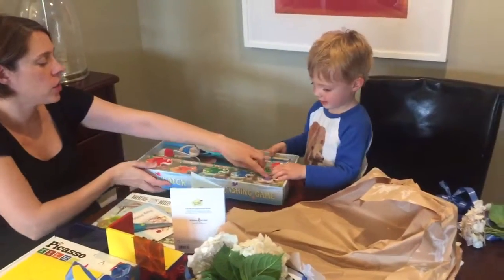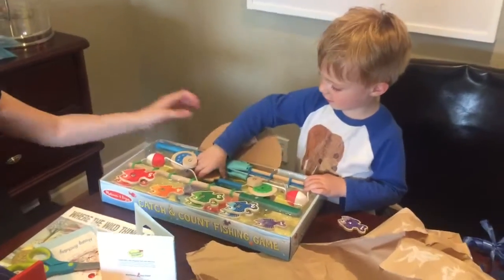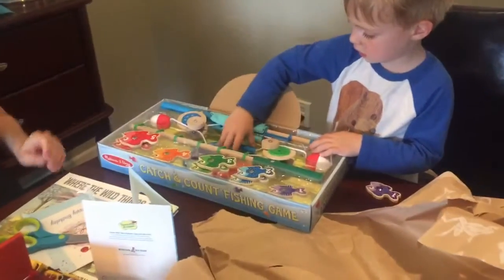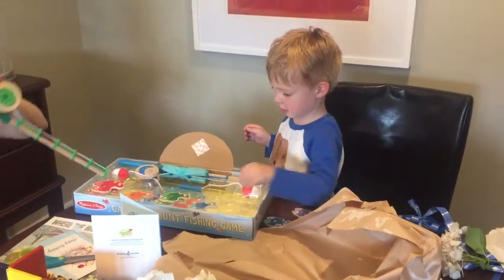Wow, look at the fish. Do you want to pick up the fish? This one. We're going to have to learn how to use the fishing pole. Help me. I will help you. Catch it out. You got the fish out.